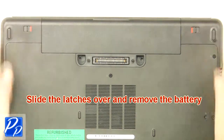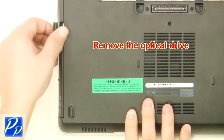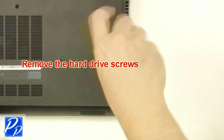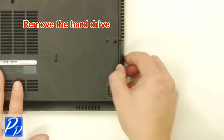Slide the latches over and remove the battery. Remove the optical drive. Remove the hard drive screws. Remove the hard drive.